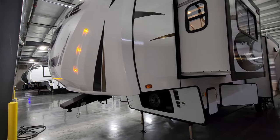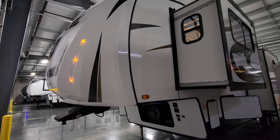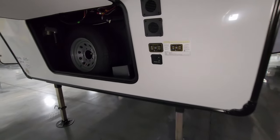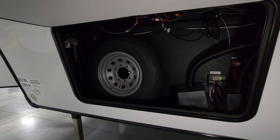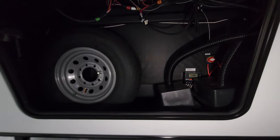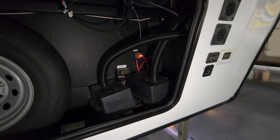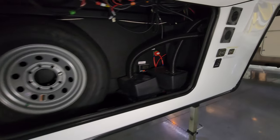Up front there's the fiberglass front cap with LED light strips and a nicely rounded front end — not a traditional flat front like old-school units. Down below you have the light switch for those front lights and some jack control switches. The spare tire is mounted up here in the front, so it's out of the weather and much less likely to get stolen versus hanging off the bottom. There's room for a couple of batteries, a solar charge controller, and a battery disconnect switch back there — this unit has a solar panel on the roof.